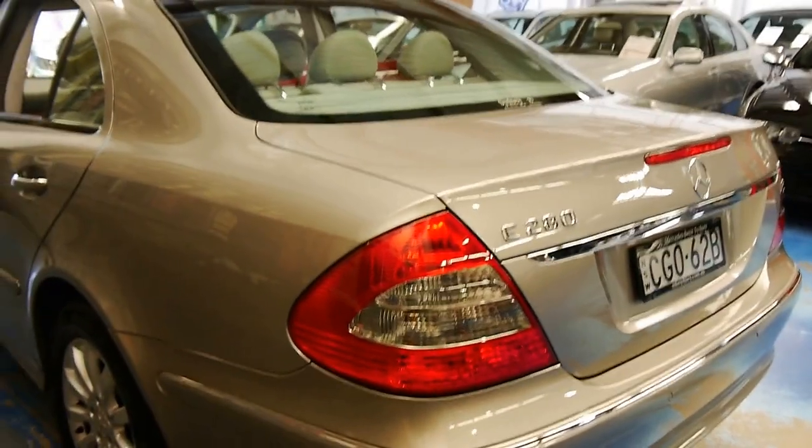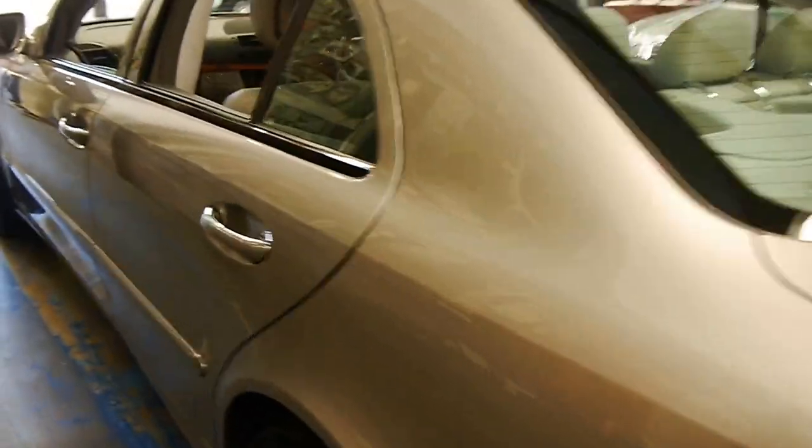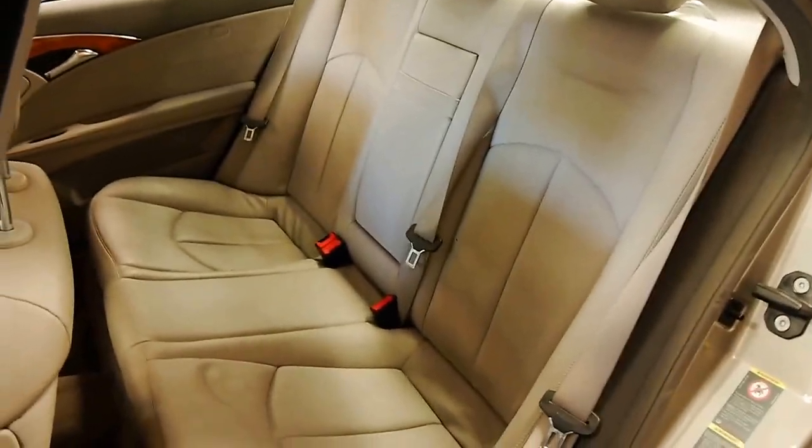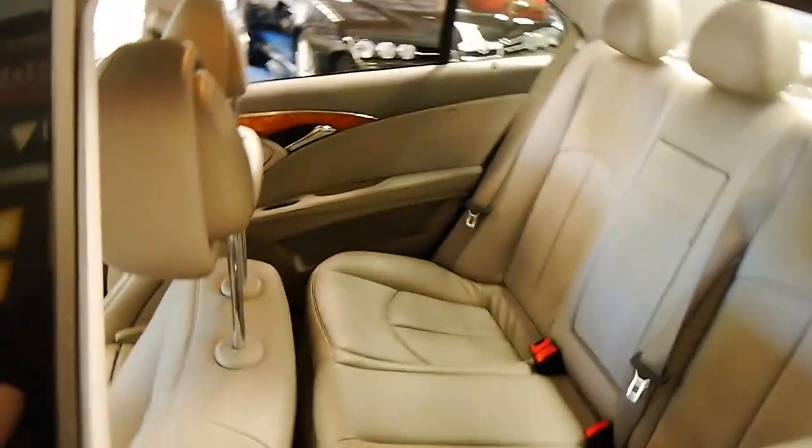Got rear parking sensors there as well, which makes parking this an absolute breeze. The leather in the back's in good shape, and you've got the walnut trim corresponding with it very nicely.